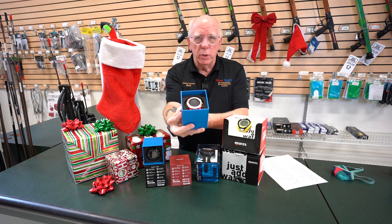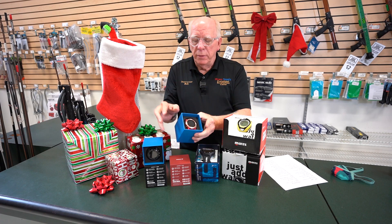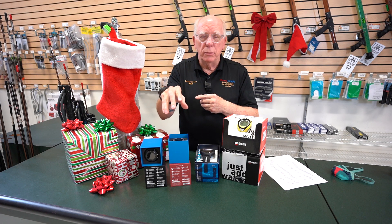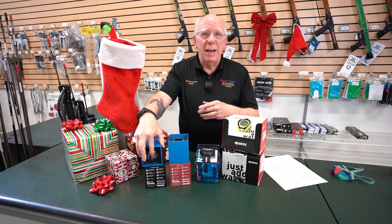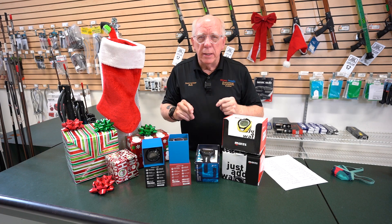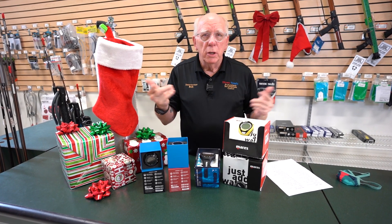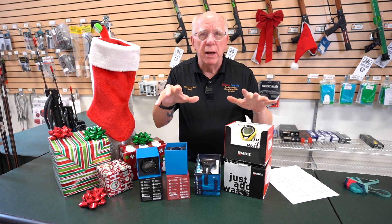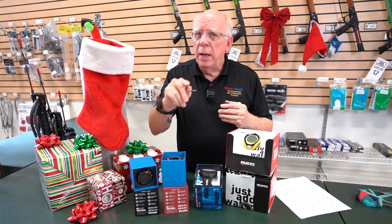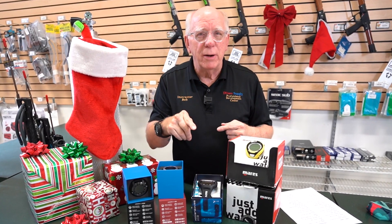I've got right here one of the red models with a kind of rose gold bezel. They come in white with a gold bezel, black and black like what you see right here, blue with a black bezel, and also black with a rose gold bezel. So that's a quick look at Black Friday specials. We're going to be closing at three o'clock today, but on Friday call us, come into the store, email us, or go online — you can find these units and get yourself a great buy on one of these Black Friday specials. As always, I'm Bob Collins for Diver Supply, and as we always say, dive safe out there. Happy Thanksgiving.